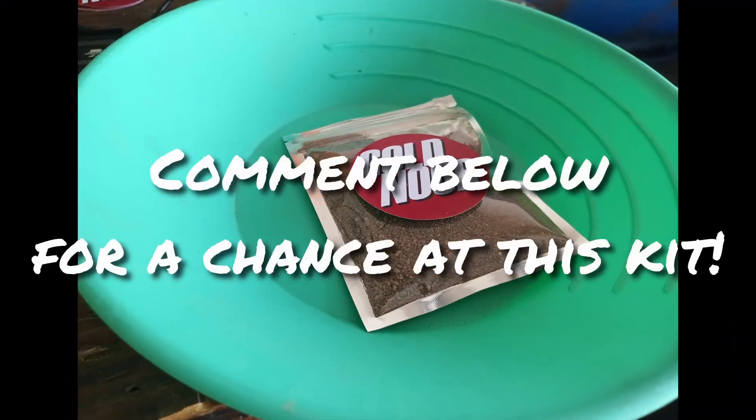Thanks for joining me today. I'm going to select 10 winners from the comments below to receive giveaway packs, which will include one of the gold pans you saw earlier, a waterproof gold noob sticker, and I'm also putting together some pauper bags with guaranteed gold in them. I appreciate you guys and I can't wait to send you your kit. If you like my content, please help me get to 250 subscribers by liking and sharing my videos.